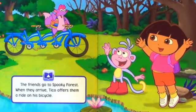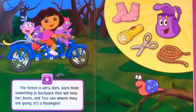The friends go to the spooky forest. When they arrive, Tico offers them a ride on his bicycle. The forest is very dark. Dora finds something in Backpack that will help her, Boots, and Tico see where they are going. It's a flashlight.